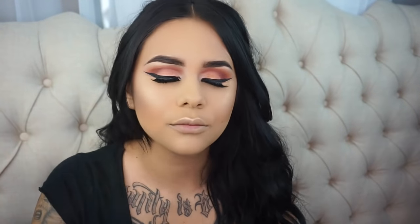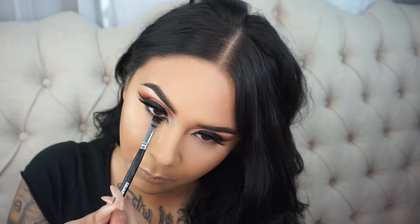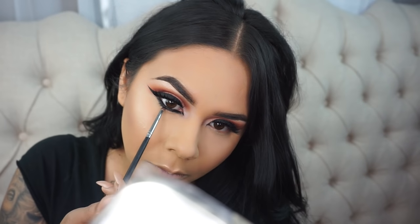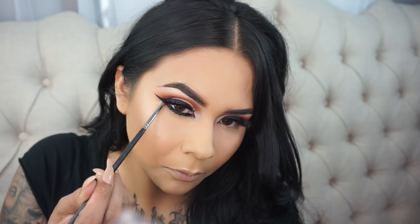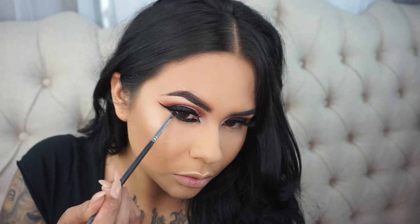To finish off the complexion, I'm just taking some Evian Facial Spray and drenching the face. For liner, I'm taking the Inglot Gel Liner No. 77 directly into the waterline. I am totally aware that my hair looks a little crazy over here, but I could not get it to stay — it was frizzy and messy. So I apologize, bear with me.